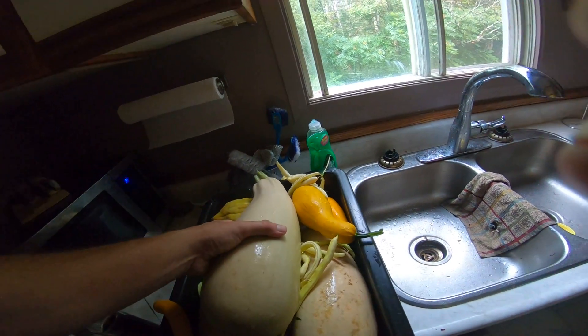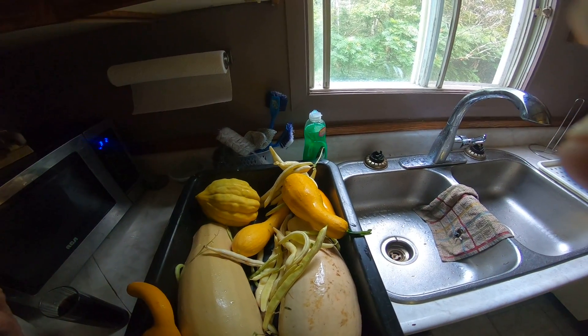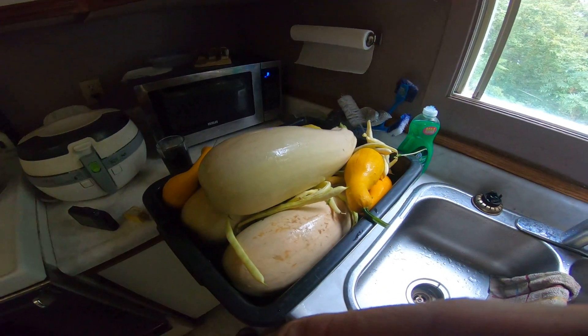Yeah, there we go. So that's my first harvest, guys. Hopefully there'll be more, but they were calling for frost tomorrow night, so I didn't want to lose everything. If I lose the rest, okay, it's not so bad — but I didn't want to lose absolutely everything. There we go, alright!